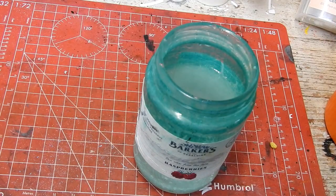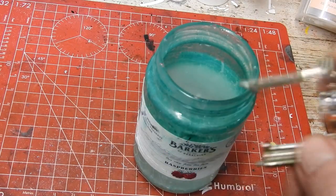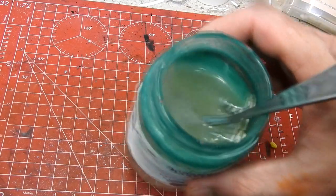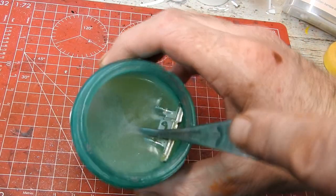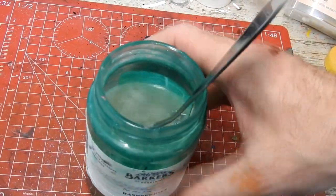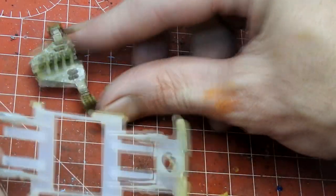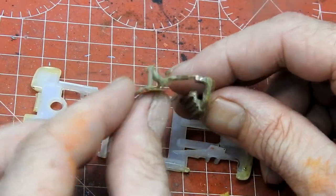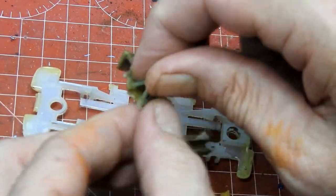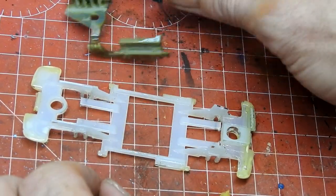The first job was to remove the old chrome from the bumper and motor sections. I do this with a bit of hot water from a tap and a spoonful of caustic soda. Put the plastic parts in and you can see the chrome starting to come off after a few seconds. I then take them out, give them a rinse, and they're looking nice and clean. Remember not to touch the caustic soda mixture as it will give you a nasty burn.